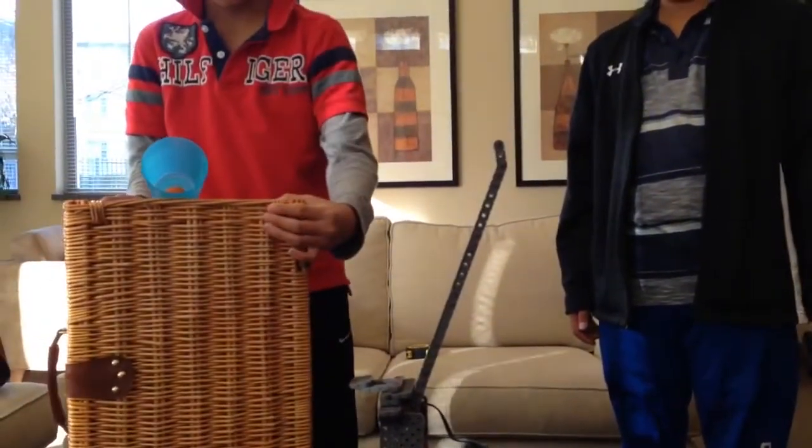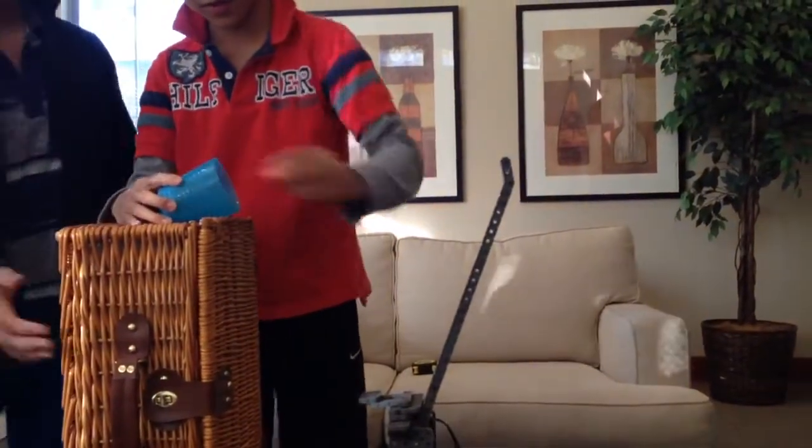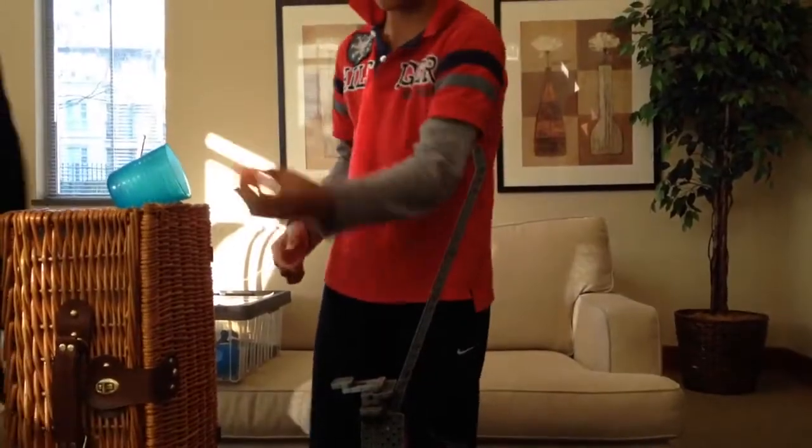Let's try again. So the ball — if the ball just goes in, it's okay. If it goes in and comes out, it's okay.